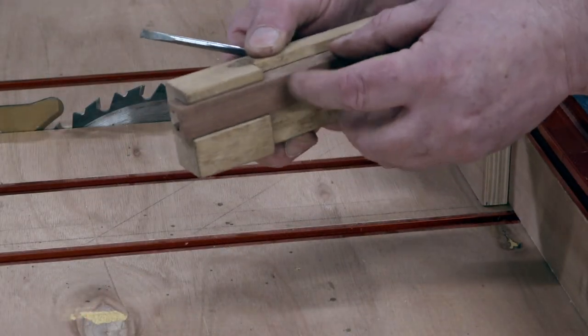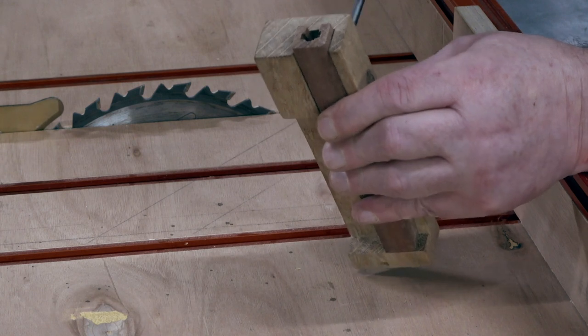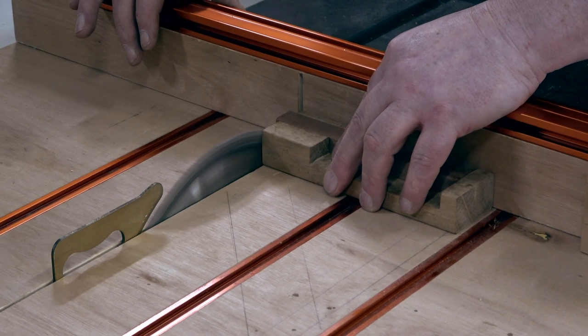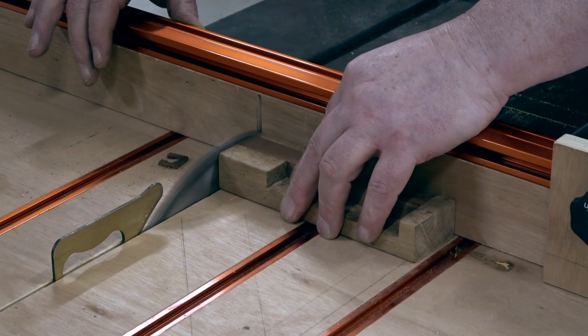Okay, it's time for that all-important calibration cut. We make sure the slider is up against the stock and we're locking it into place. Now we're going to take a sliver off the length of the whole thing, calibrating it so that it's all exactly the same length.